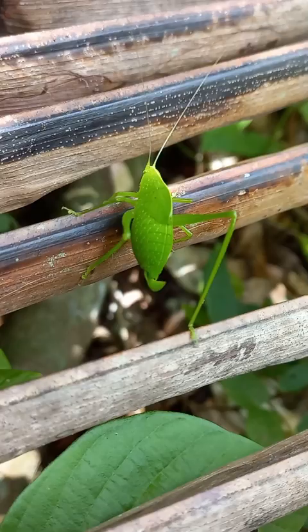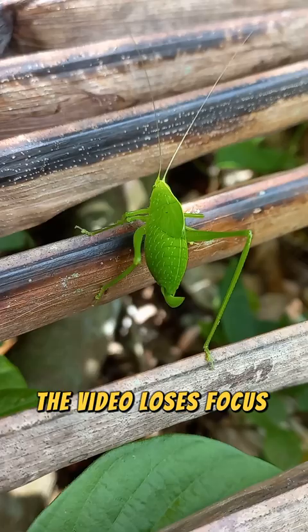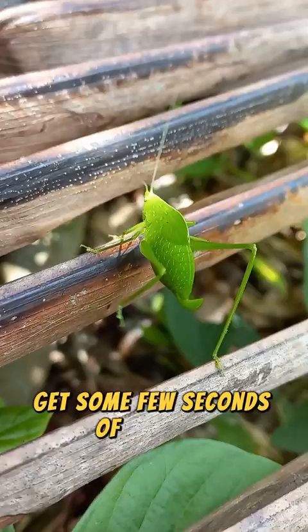So I have a very interesting leafhopper I've just discovered. I don't want to move my phone around too much because I've already made a few attempts and when I move the phone around, for some reason the video loses focus and becomes blurry. So I just want to be very careful and get a few seconds of footage of them.